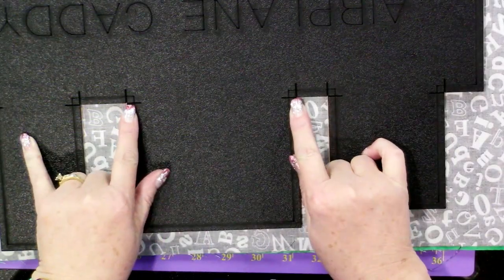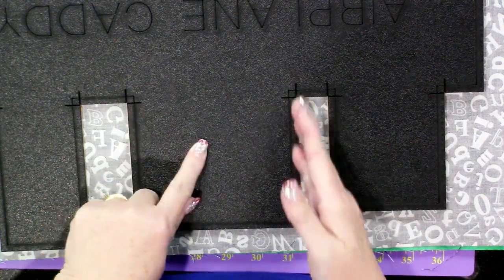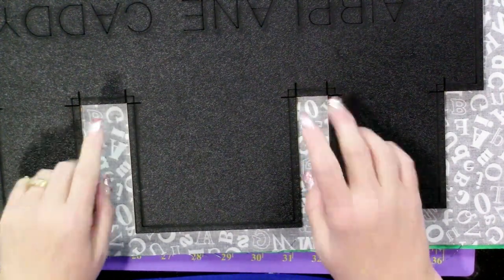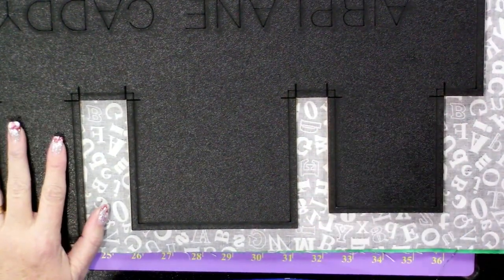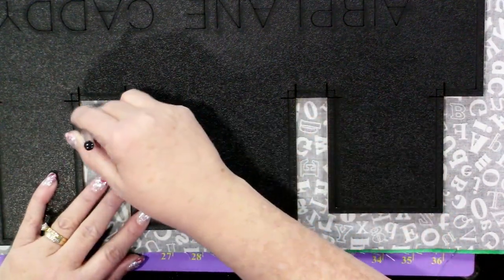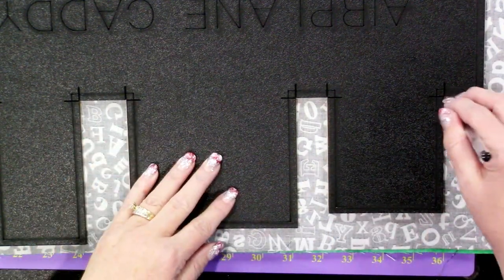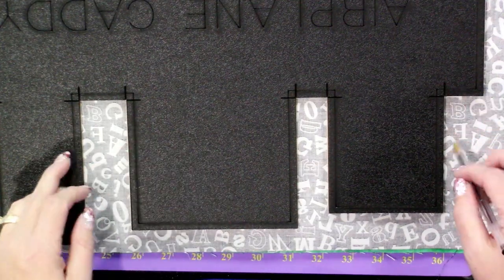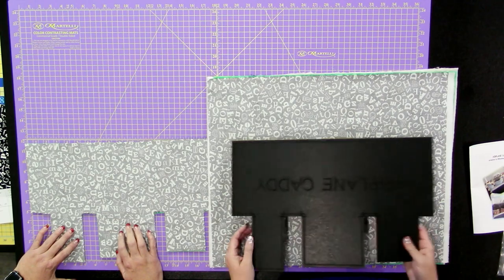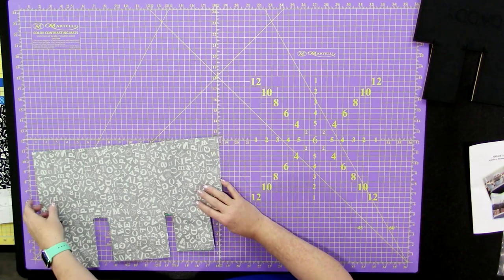These templates have cut ends so you can run your cutter straight up and into the cuts to make a cleaner cut. If you don't feel comfortable doing that, you can take an ink pen and draw out the area and cut however is most comfortable with your rotary cutter. Your end goal is to get your piece cut out completely.